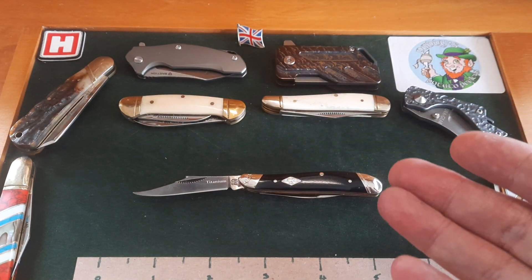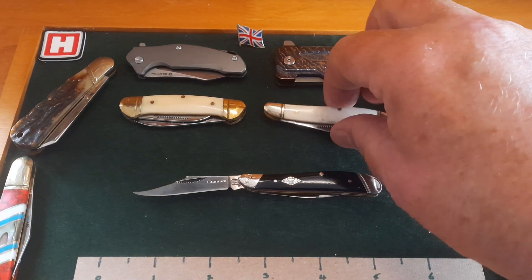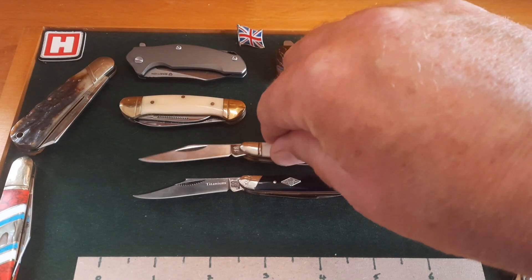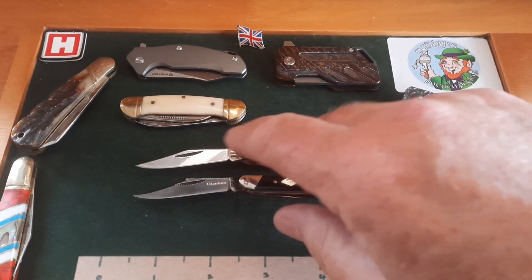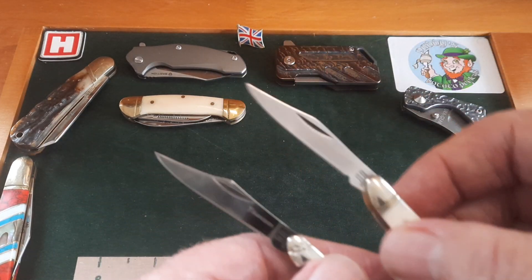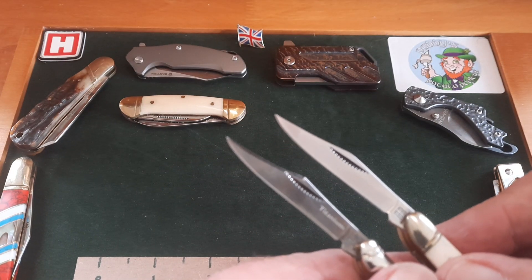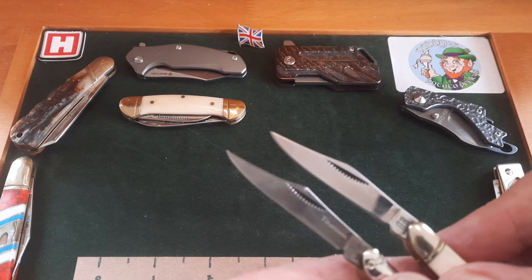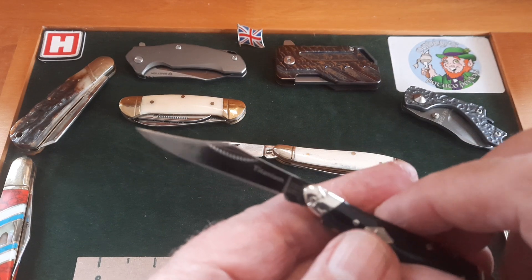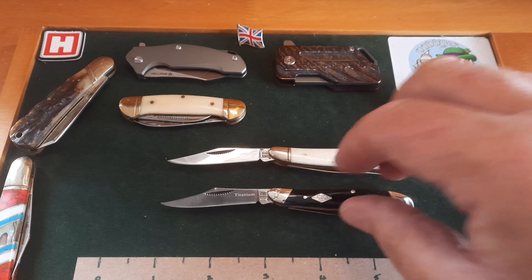It's a peanut — we've all seen them or most people have. I have a lovely white bone peanut up here and I love the black and white looks together. The nail nick is a bit bigger on the bottom one — that's really the only difference. And the swoop of the clip is nicer in this new black bone version.